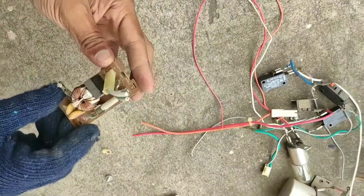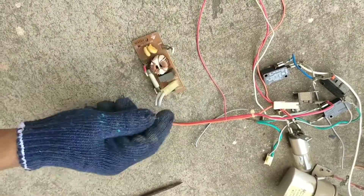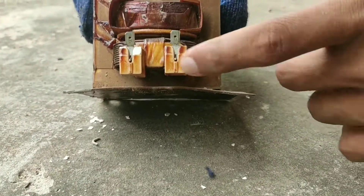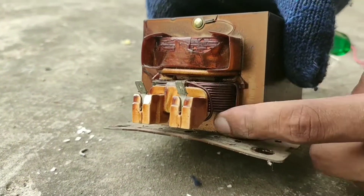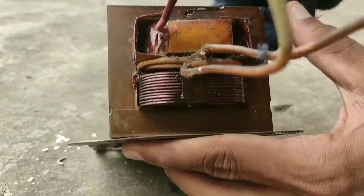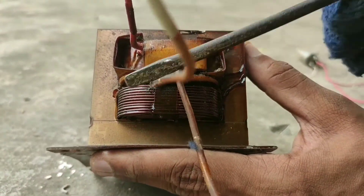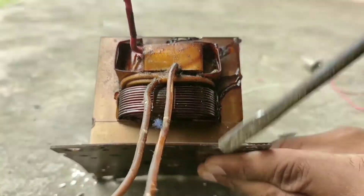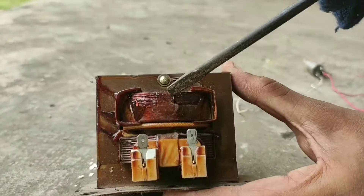This is the filter which filters the ripples from the supply and gives a pure DC output. Here are the low voltage terminals of the transformer — you can see the winding is very thick to handle high currents. There are two secondary windings: one with a 3.3 volt output and the other with a 2000 volt output.